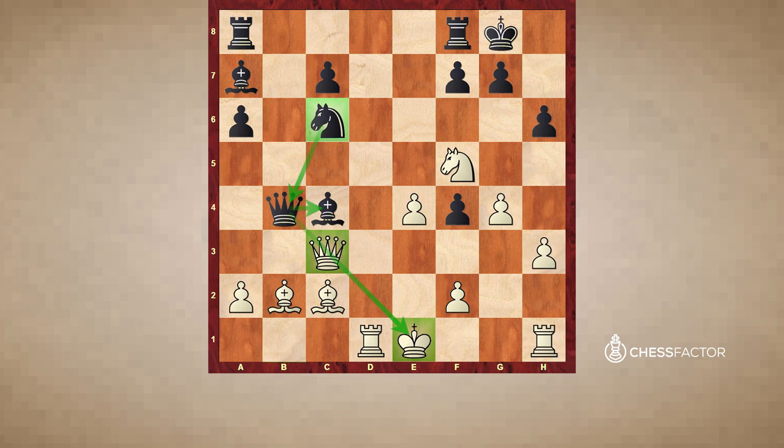Here comes another interesting pattern worth remembering: the so-called removing the defender. If we manage to force the knight away from c6, we will benefit by capturing the queen. White has such a move: knight to e7 — another great decision that leads to immediate disaster in black's camp.